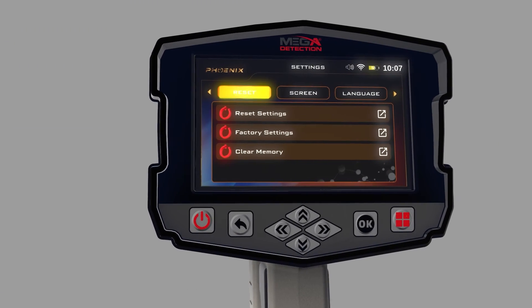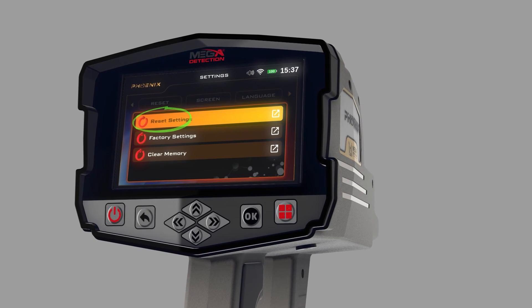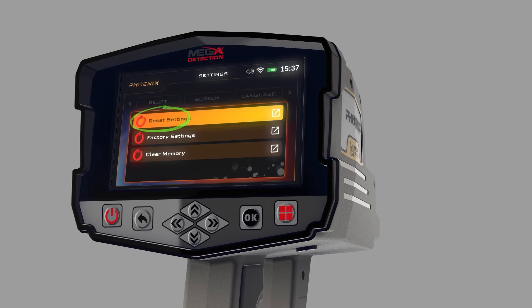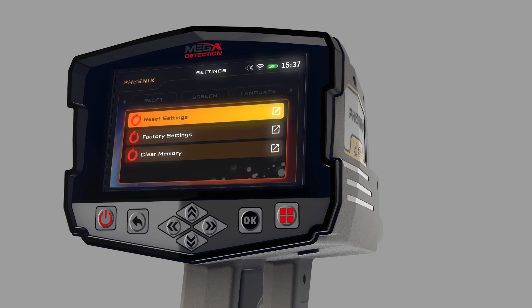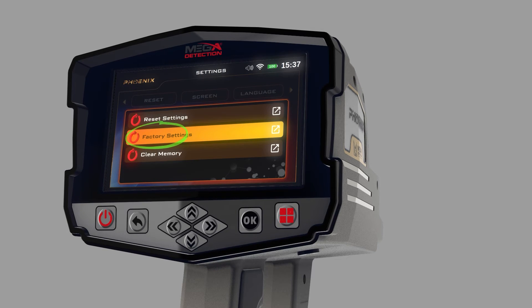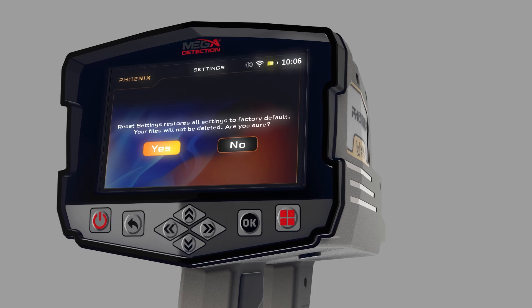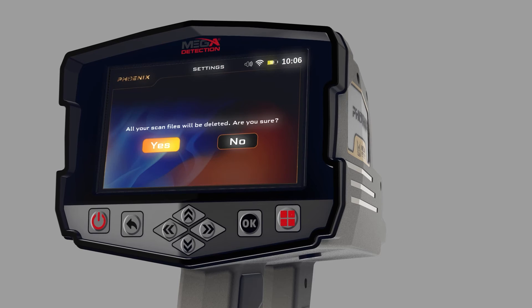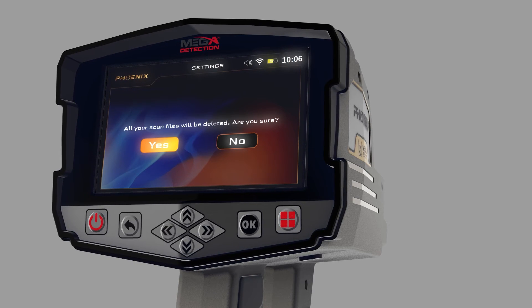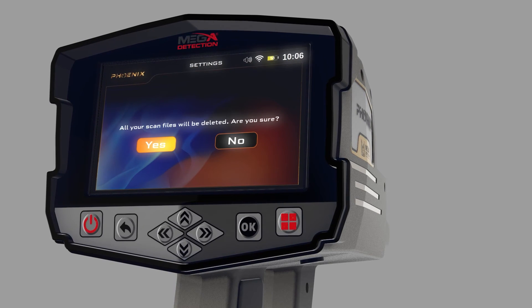Reset: You can use this menu to reset device settings. There are three types of resets. Reset Settings: all settings in the device will return to their defaults, but you will keep the information saved in the memory. Factory Settings: all settings in the device will revert to the factory defaults, and the memory data will be erased. After selecting the Reset option, the confirmation window will appear. By clicking Yes in this window, the reset will be done.